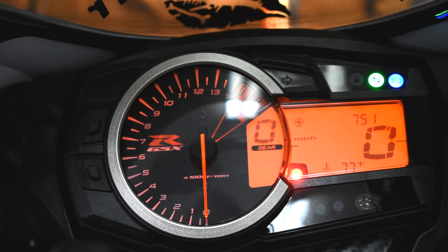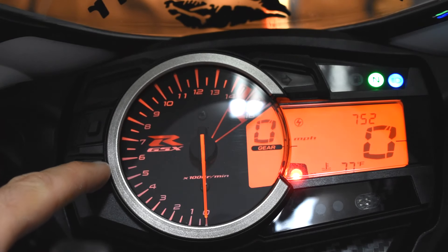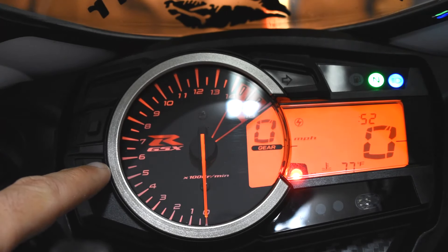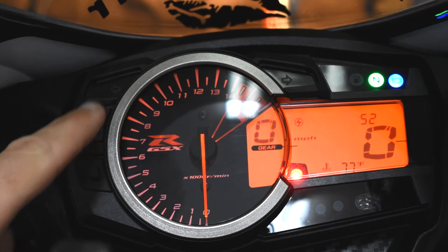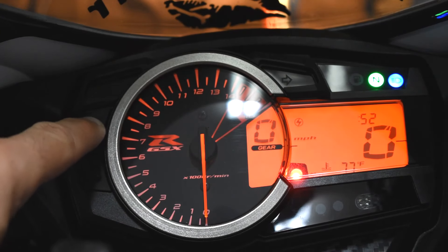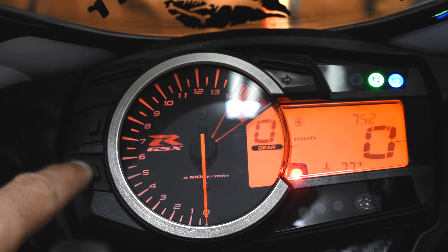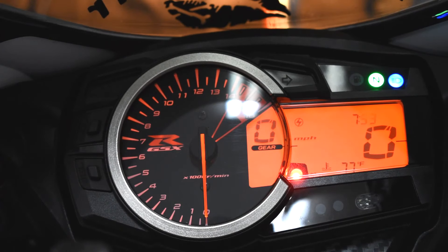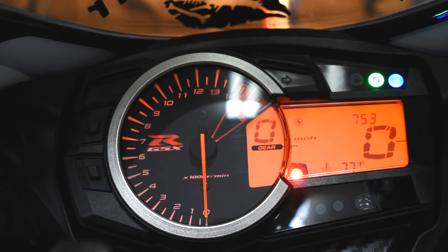First I'll show you how to change the clock, which is very simple. Hold down your select button right here for just a couple seconds and you'll see the hours changing. To change that, hit the top button which is your adjuster button — that'll change your hour, and it is 7 right now. Then click the bottom button one more time and it's going to change your minutes. Once you're set, hit your bottom button one more time and your clock is set to where you need it.